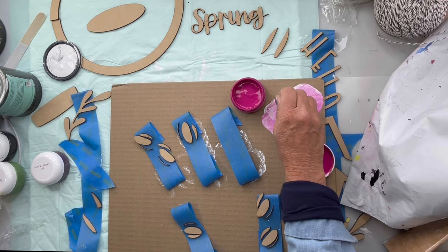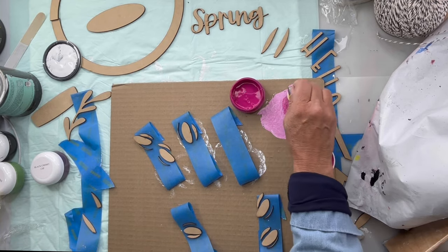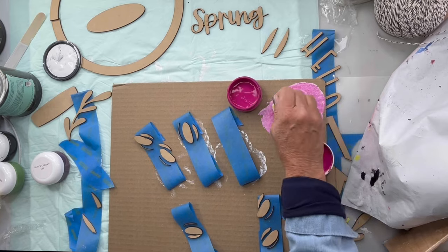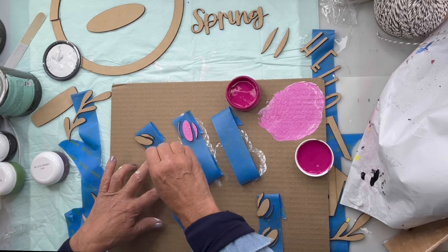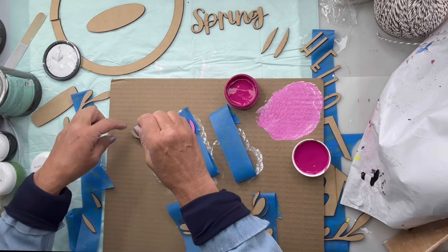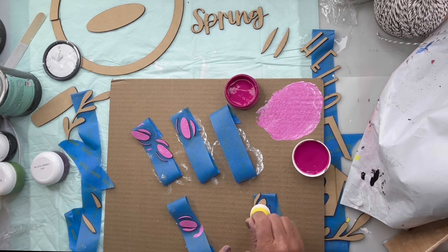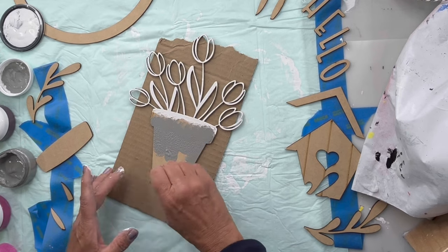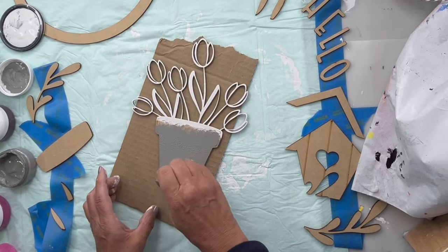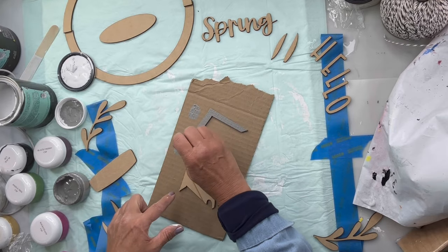For the petals, I'm going to use snow owl and a little bit of rock steady to create this bubblegum pink. I went and painted each of the petals using that dabbing motion. Then I'm going to go in with smoky quartz, which is our gray, on the pot, and I'm going to do the birdhouse.